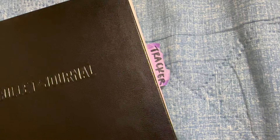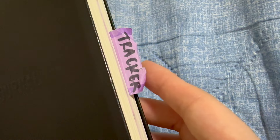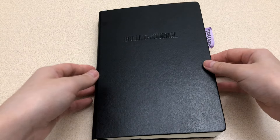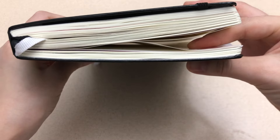You'll see here that I have a tab that says tracker. I use my tracker on a daily basis, so I find it convenient to have that tab there for quick access. I started this bullet journal in September last year, so this front part of the journal was all 2023.